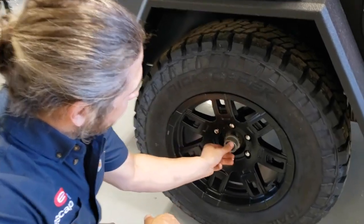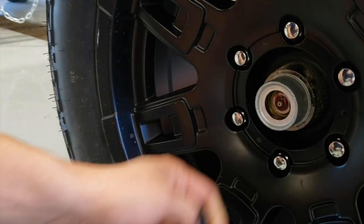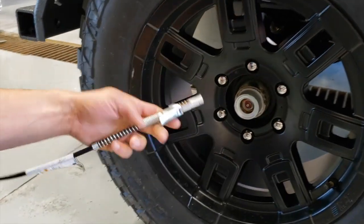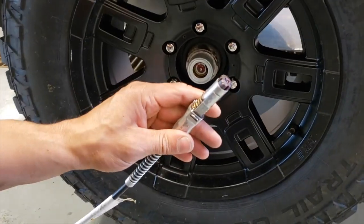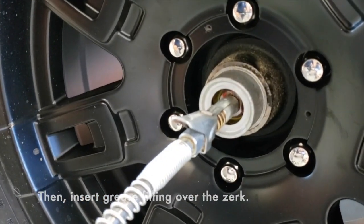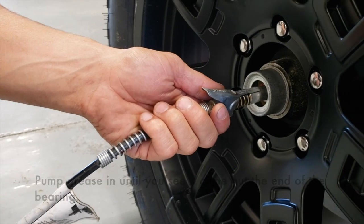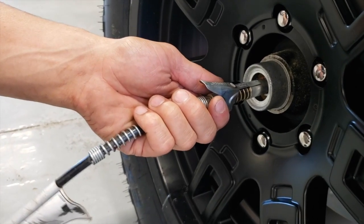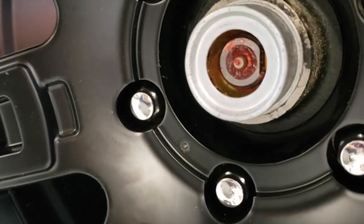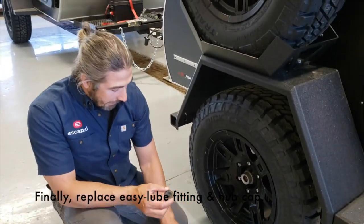In the end of your hubcap, you're going to find an easy lube fitting. We're basically going to pull this rubber piece out, exposing your grease fitting. Your grease gun may look a little different than this — this is actually a quick release — but you're going to insert the grease fitting over the Zerk. You're going to pump grease in until you see it come out the end of your bearing — just like that. If there is any excess, you can go ahead and wipe that away with a paper towel. Next, you're going to replace the easy lube fitting at the end and your hubcap.